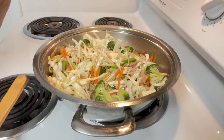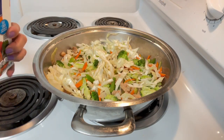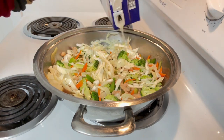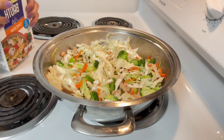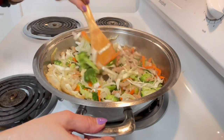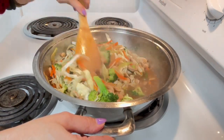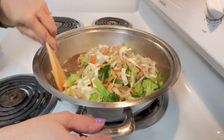Let's cover it for a moment, then we'll add our chicken broth. The vegetables should be only half-cooked — don't overcook them.